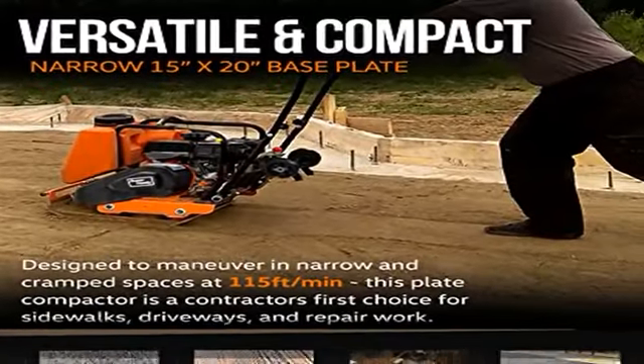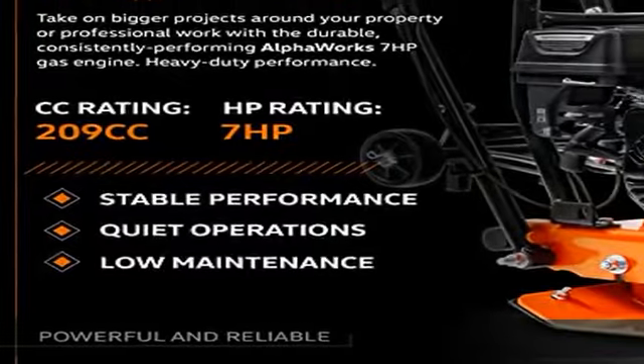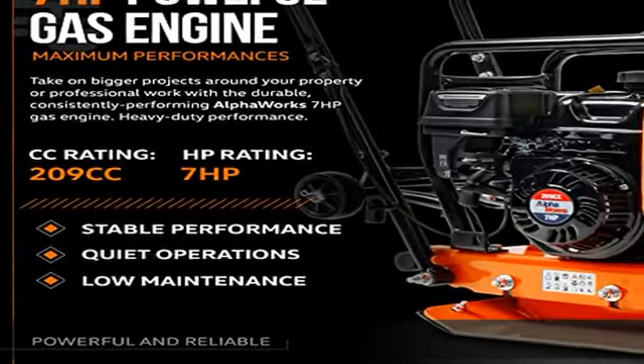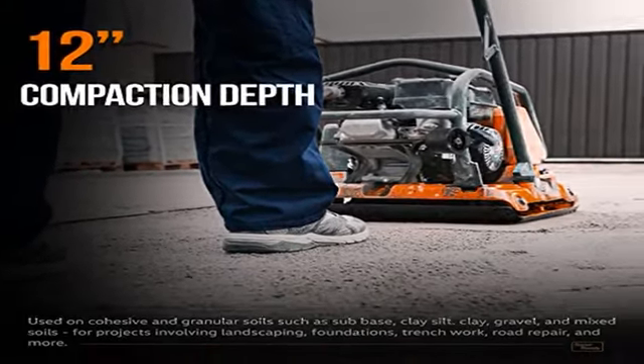This forward compaction plate compactor has a powerful Alphawork 7HP 4-stroke single-cylinder OHV gas engine, performing at a max output power of 5 kW and an exciter speed of 5,500 VPM.